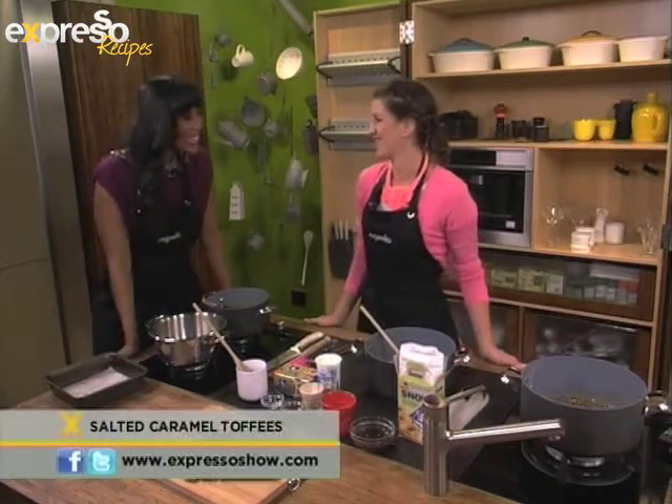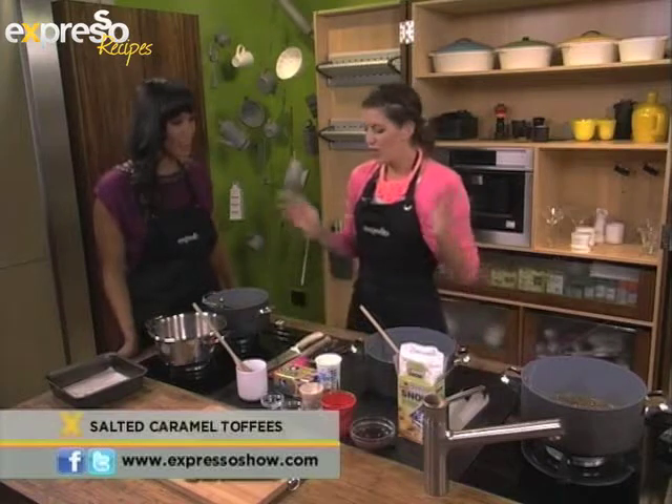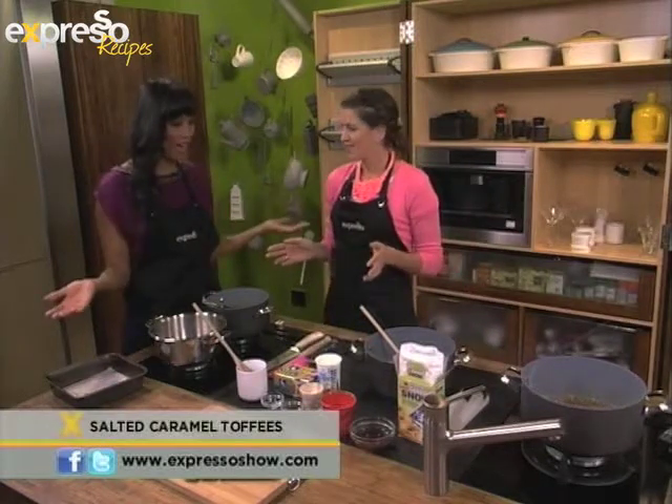Morning Lexi. How are you? Very well, thank you. So what are we making this morning because we are in sweet heaven right now. I love this.